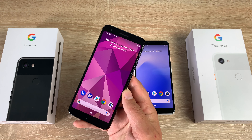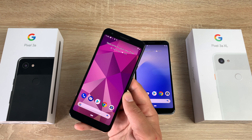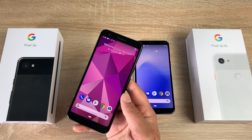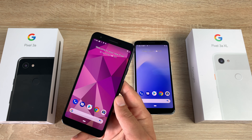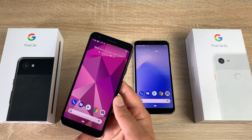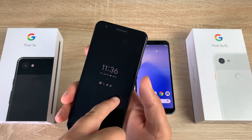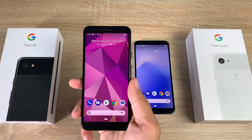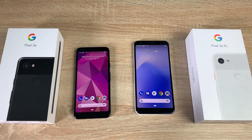Taking a look at the Google Pixel 3a: the display is 5.6 inches, measured corner to corner. It's a G-OLED panel, Full HD+ with a resolution of 2220 by 1080, giving a pixel density of 441 PPI. It has a screen ratio of 18.5:9 and the screen is made from Dragon Trail for protection against bumps and drops. It has 64 gigabytes of onboard storage, a 3,000mAh battery, and up to seven hours of use from just 15 minutes of charge. The color is Just Black.